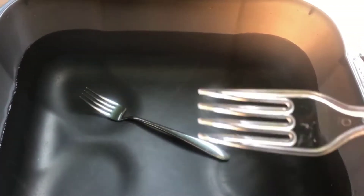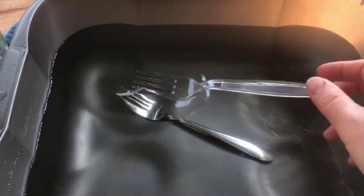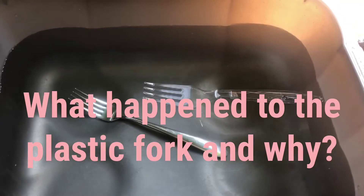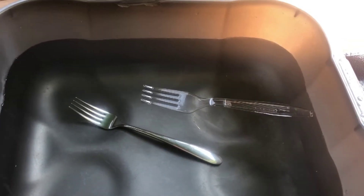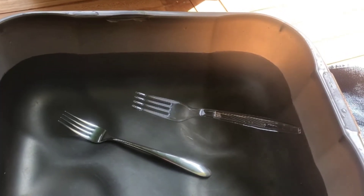I've got the plastic fork now. Shall we see what happens to this? It's floating on top of the water. It's floating on the surface, which means that it's staying on top.